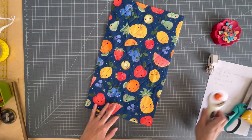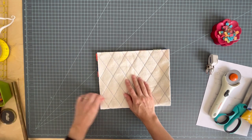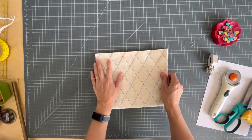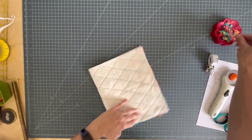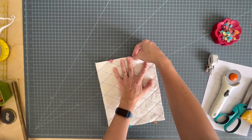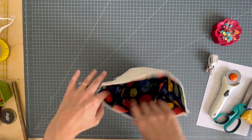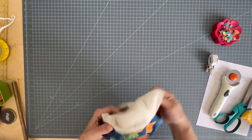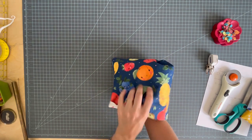The next step is to fold this in half hamburger style — short end to short end — and we're going to stitch the side seams using a quarter-inch seam. I've stitched my side seams and then pressed them open, so then we can turn it right side out. The outside part is done. We're going to do the handles next.